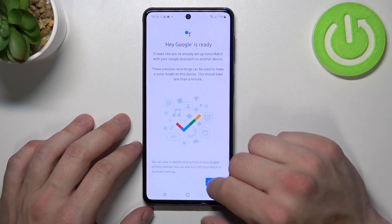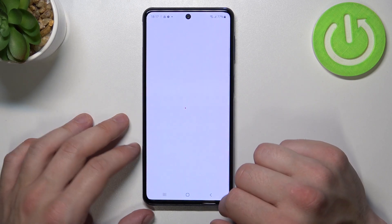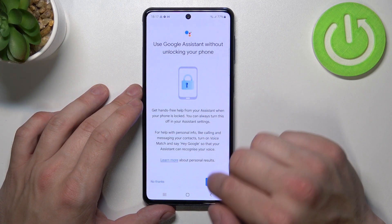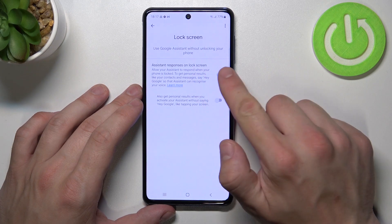Tap Next, agree and continue. Now go back, enter Lock Screen settings, and make sure that this function is enabled.